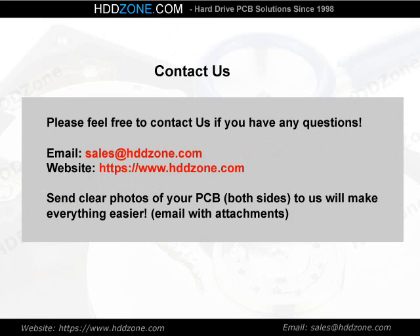Contact us. Please feel free to contact us if you have any questions. Email: sales@HDDzone.com. Website: https://www.hddzone.com. Sending clear photos of your PCB — both sides — will make everything easier. Email us with attachments.